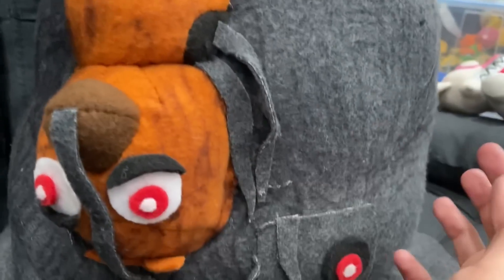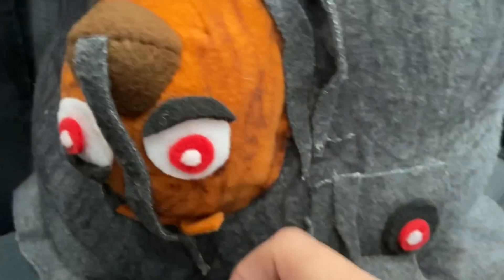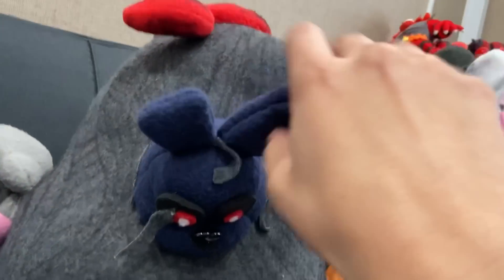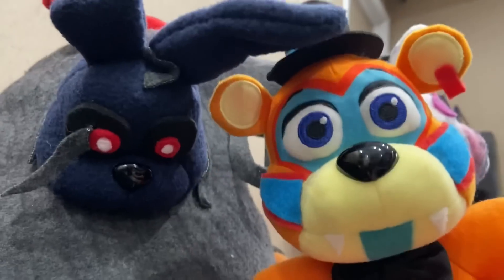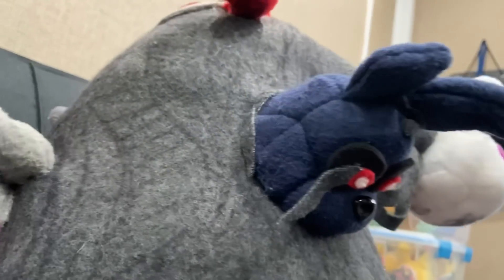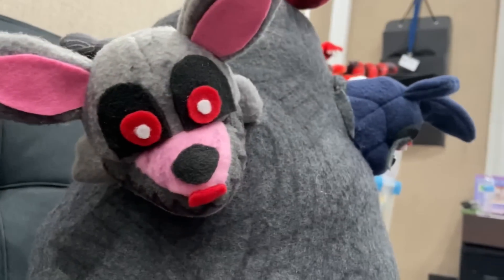I dirtied Chica up a bit too, and she has her little feathers here to make her look more like Chica. Over on the left side we have Bonnie — a tiny little Bonnie. His head is pretty small compared to a normal Funko head. He has a half-cut ear, his other ear, wires coming from the back and top of his head, and a little plastic nose from Amazon. He's just navy blue.